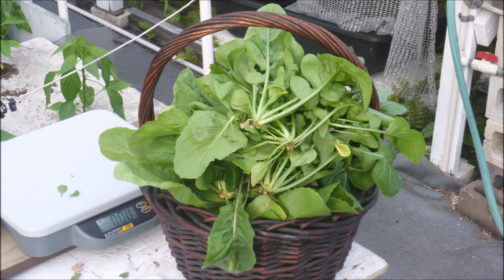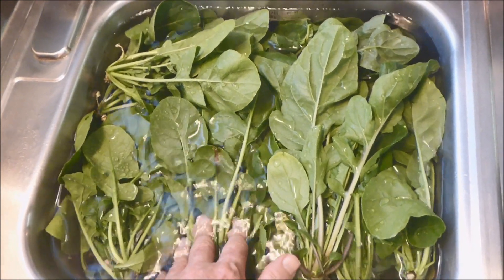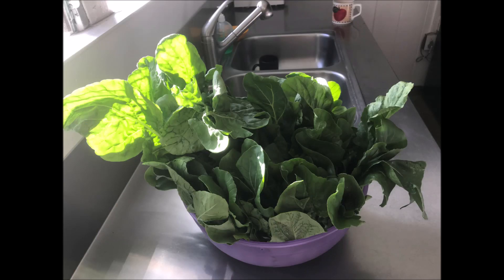There was a nice big basket of arugula from the two tanks. It was soaked in the sink for a while, then placed in a bowl and refrigerated. We had some pretty flavorful meals the next few days.